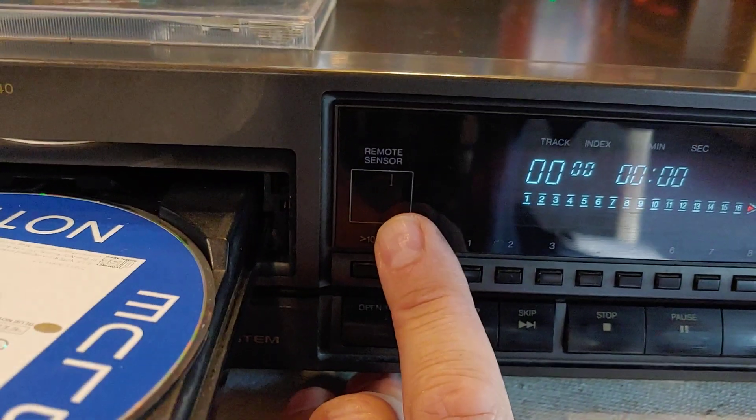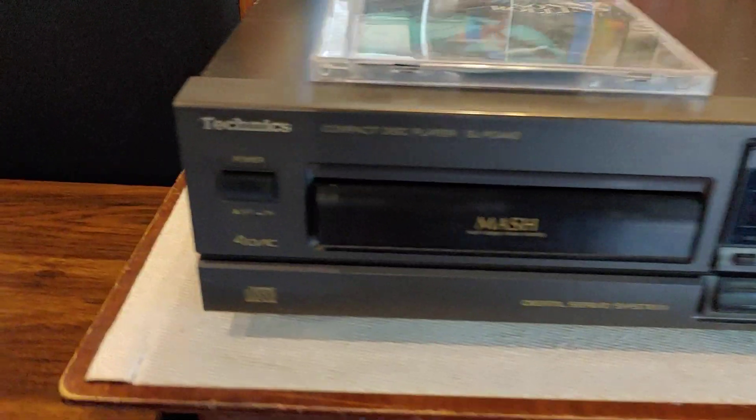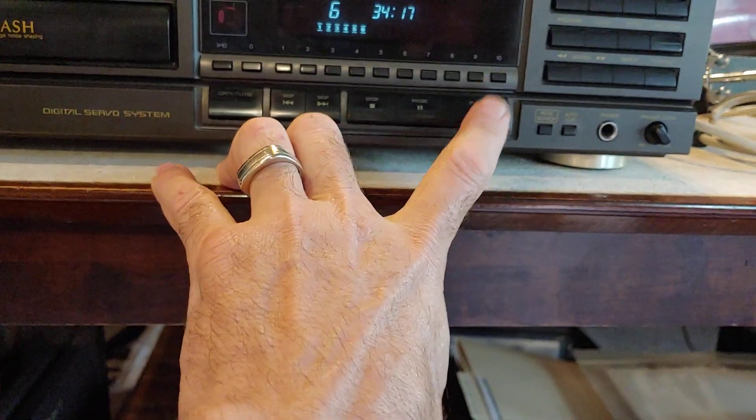This is where the remote sensor is at; I don't have a remote with this particular one. We're going to bump that disc back in. You can see it says 'digital servo system' in their fancy looking font they were using at that time.